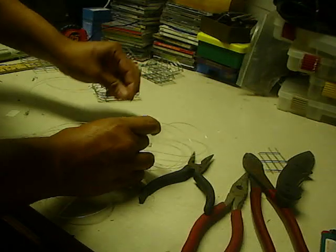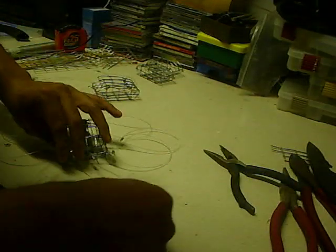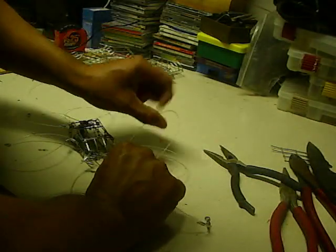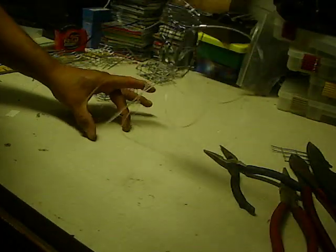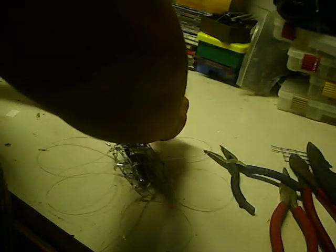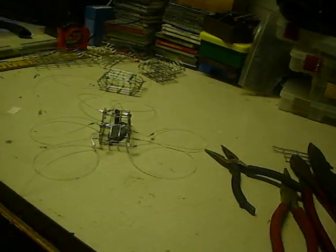And you can latch it anywhere you want — right there. So that's how you make a homemade crab snare. And it works. That's how it works.